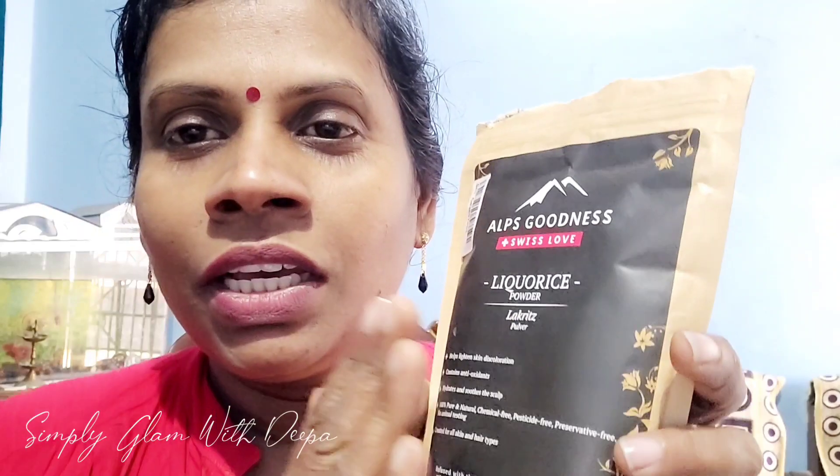Please put a little bit on your face. I will add a little bit of pigmentation and discoloration with a little bit of powder. It's good to use for skin whitening. This is a very good skin product.